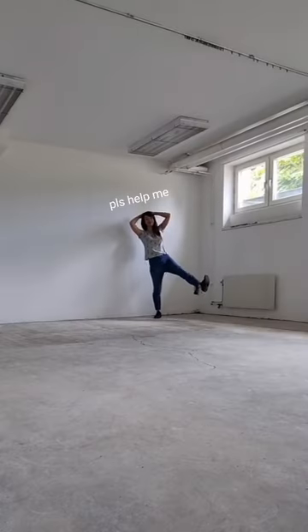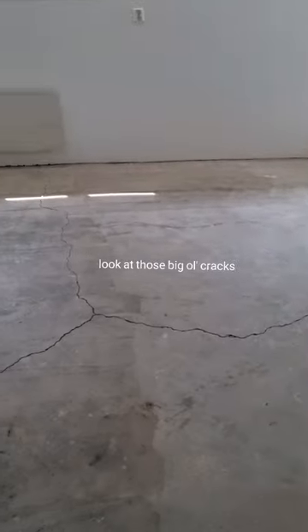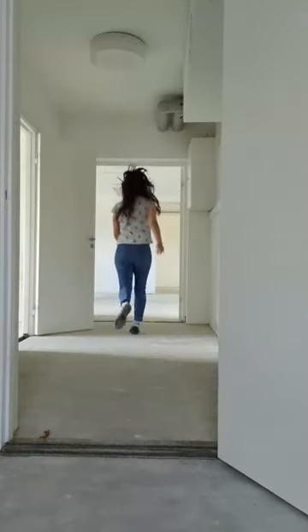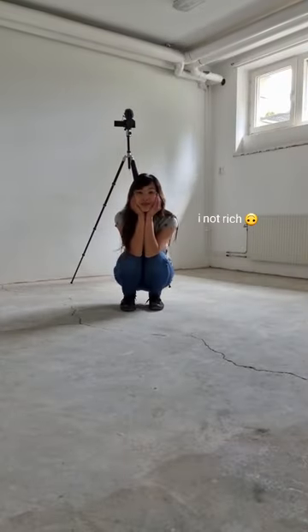I need some help figuring out what kind of flooring to put into my new pottery studio. The current flooring is concrete, which is really porous, and I need something that is water resistant and easy to clean. It also needs to be able to handle the wear and tear of everyday use and be affordable so that it won't break the bank.